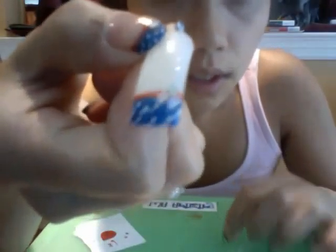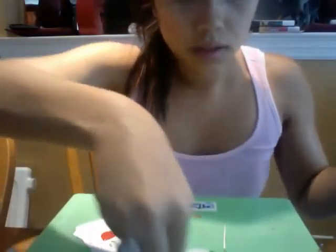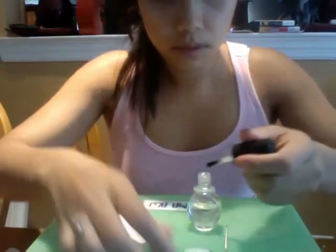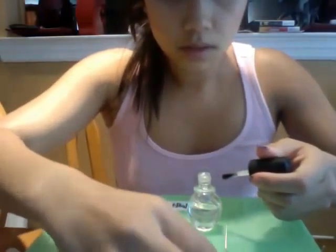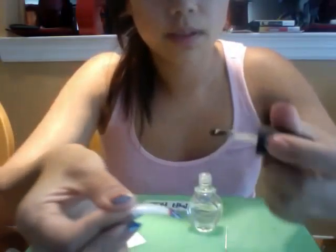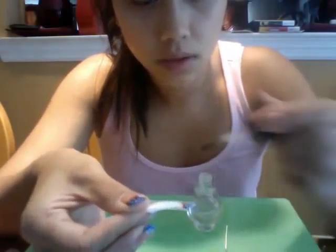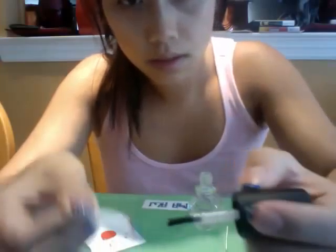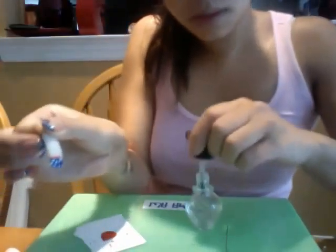So then you'll have a row of three, like that. Now you want to take your top coat — you want to seal in those stars and then go across the rest of your design.